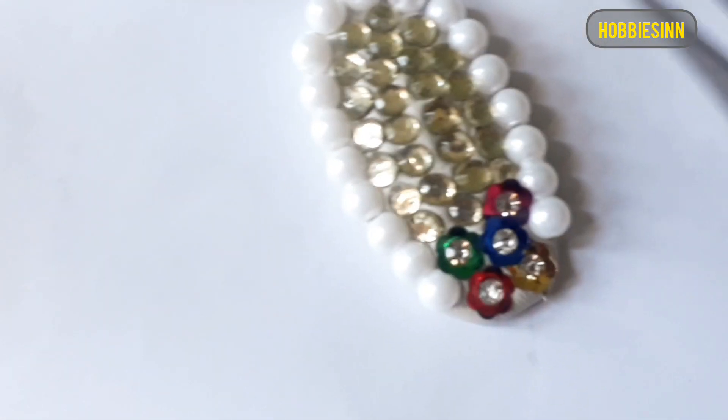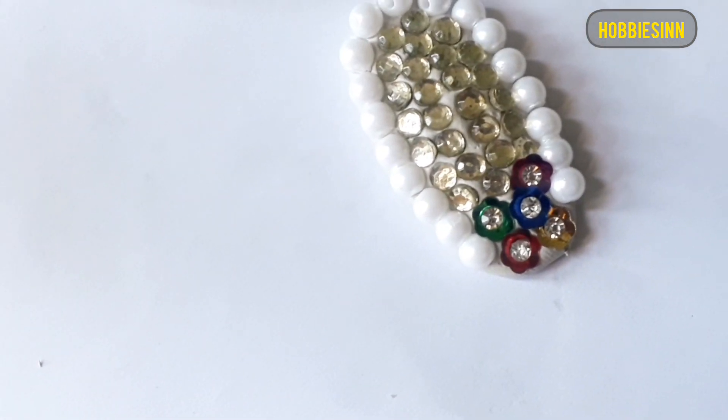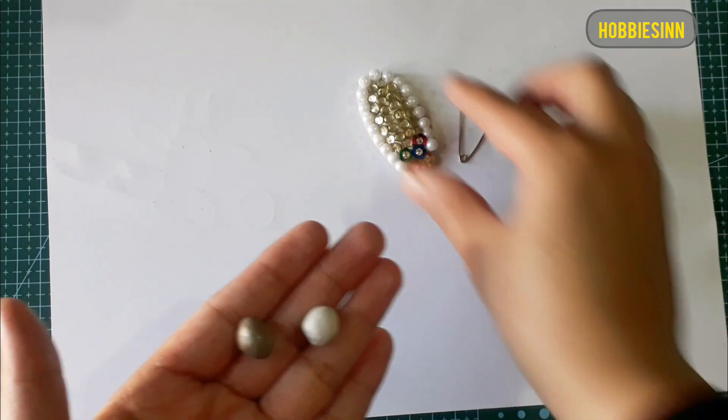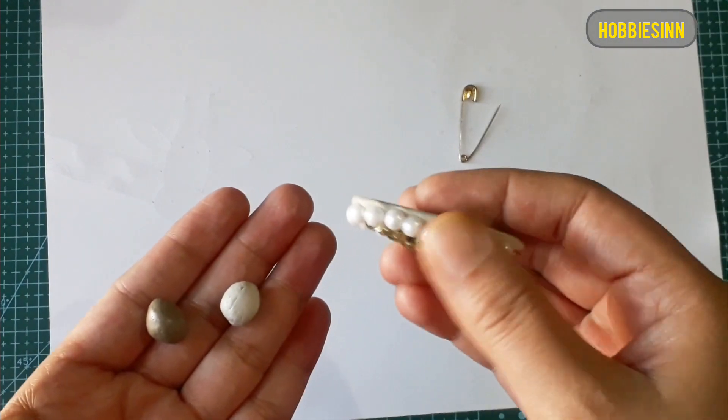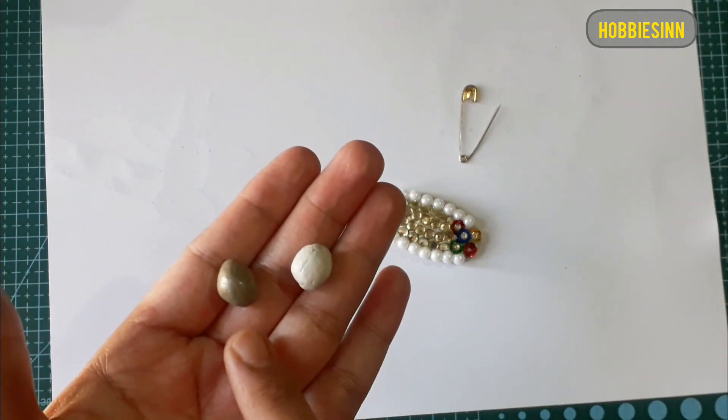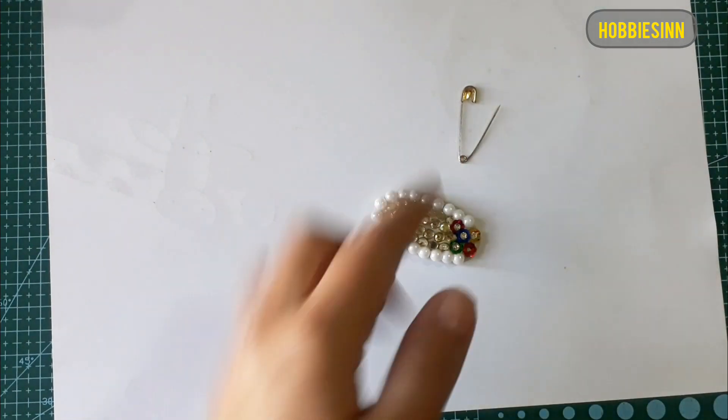We'll let it dry and wait for the beads to get stuck into the clay. After it has dried, we'll fix the safety pin from the behind. Once all the rhinestones and beads are stuck on very firmly, we'll need a little bit more clay and a safety pin to fix it from the back side.